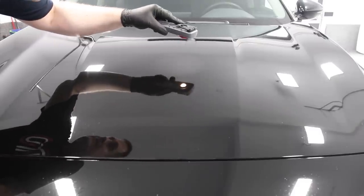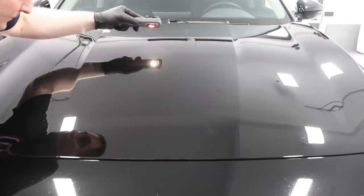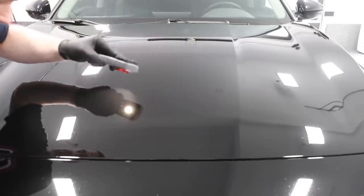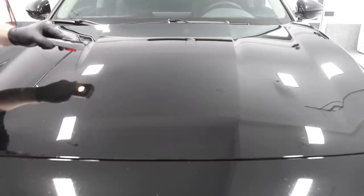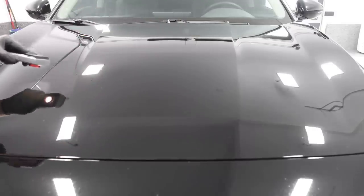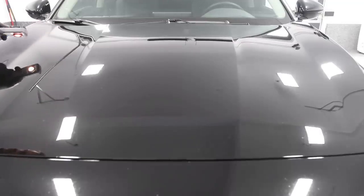There shouldn't be any high spots because this is not as difficult to apply as ceramic coatings. But do inspect your work — if you have an LED light or a good lighted environment, look for any high spots. If there are some, just take your towel and level them off, and you're good to go.